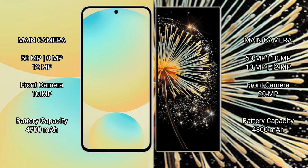Samsung Galaxy S24 FE features a triple rear camera setup, with a 50MP main, 8MP, and 10MP lens, plus a 10MP front camera. Xiaomi Mix Fold 3 features a quad rear camera setup with a 50MP main, 10MP, 10MP, and 12MP lens, plus a 20MP front camera.